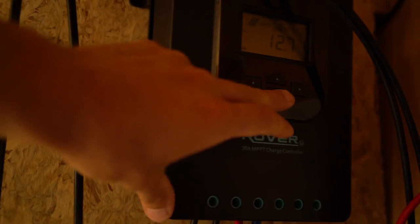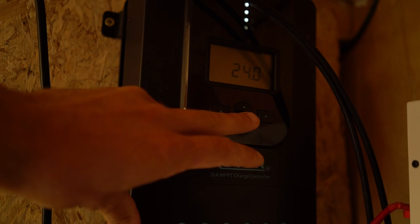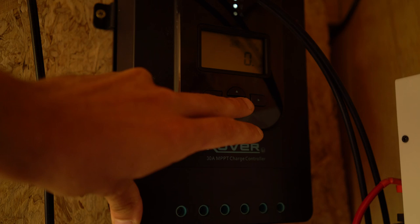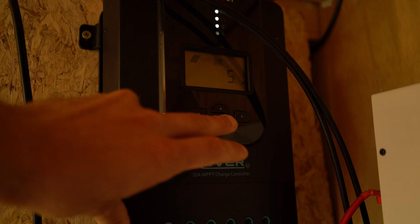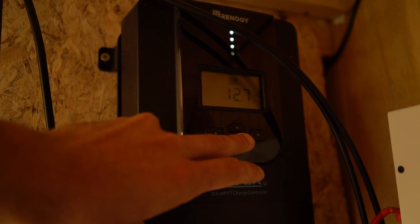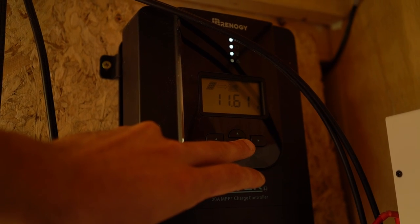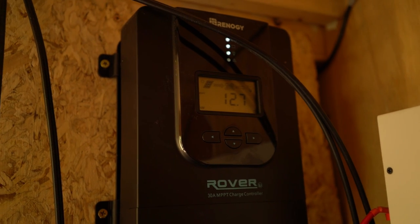This charge controller is what gives me all the information I need. There are no errors right now, nothing wrong with it. The air temperature around it is 24 degrees Celsius. The draw from the battery to the load is 0 amp hours. From the solar panel to the battery is 5 amps coming in. Battery is reading 12.7 volts, at 81% charge. Currently 11.6 amps coming in from the solar panel to the battery, and 17.2 volts is the solar panel reading. So that is our status update.